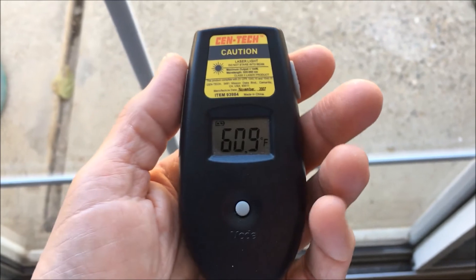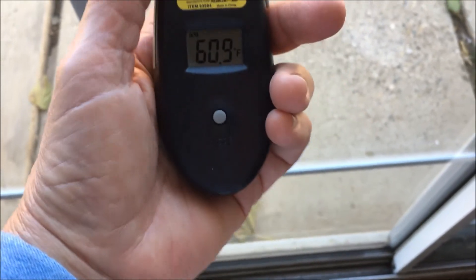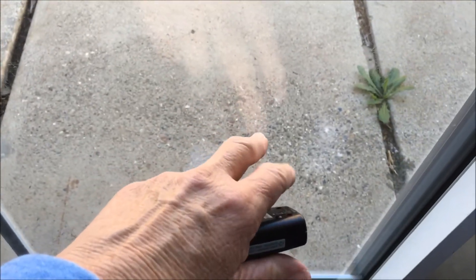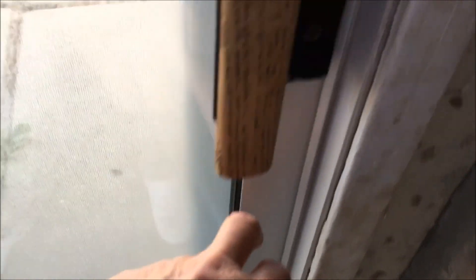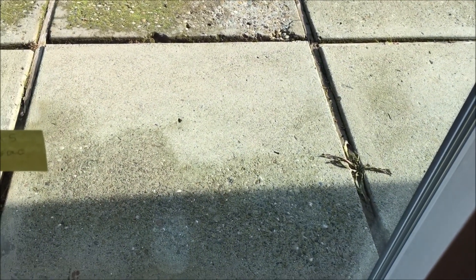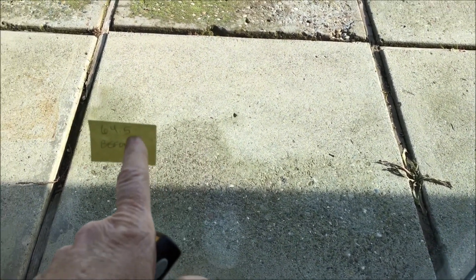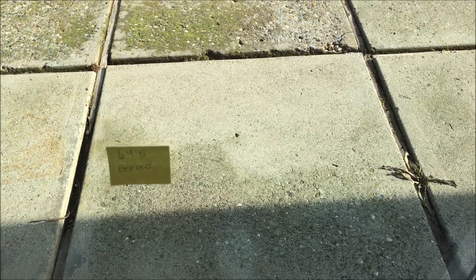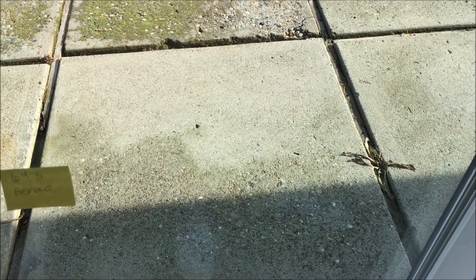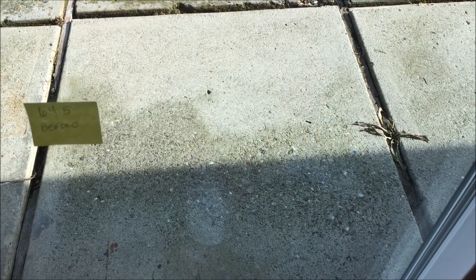My plan is, after I put the door in, the new vinyl door should be more energy efficient. I'm just going to do a comparison to see how much energy efficiency I gain by going from the aluminum to the vinyl, with hopefully more energy-efficient panes. The vinyl sliding glass door is now in, and we're going to shoot the temps and see what the difference is — comparing the older dual-paned aluminum frame to the newer vinyl door.